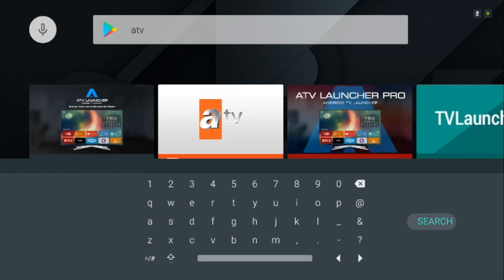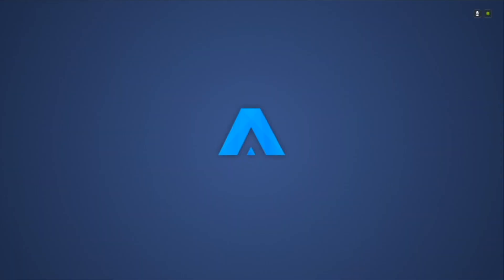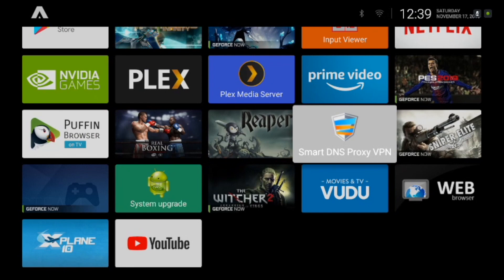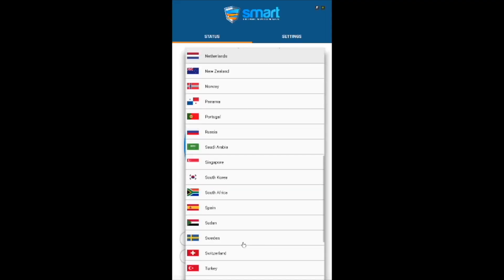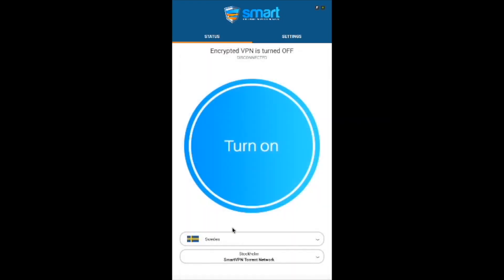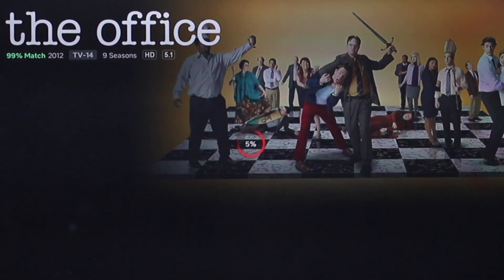Then use a third-party launcher like ATV Launcher to bypass the invisible app icon restriction. Once you open the SmartVPN app, navigate to the country and then the server you want to access and hit connect. A connection will be established and Netflix will start showing you the catalogue of your favourite country. Anime lovers can open Netflix Japan, and you can even watch The Office if it's available there.